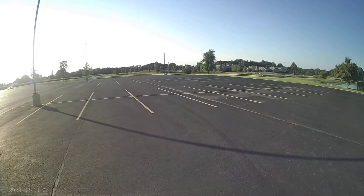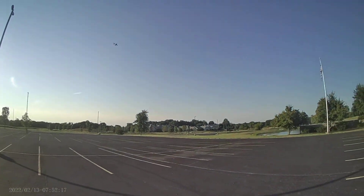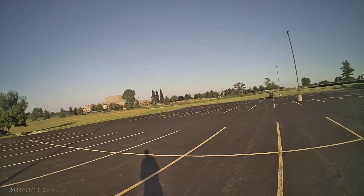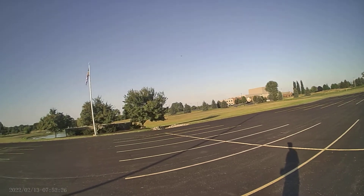Definitely an easy one to fly. Seems like kind of a battery hog too. I set my timer for two and a half minutes.